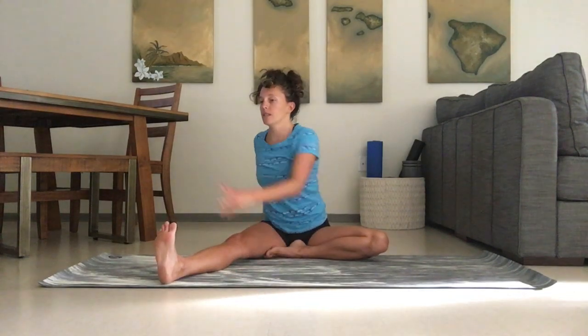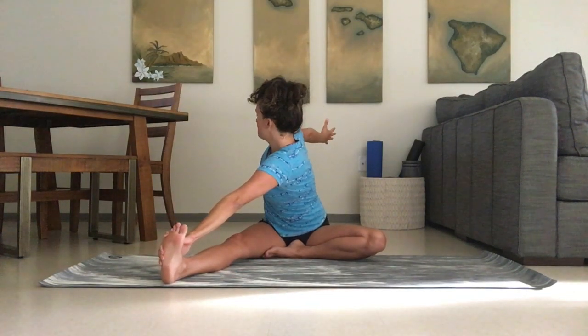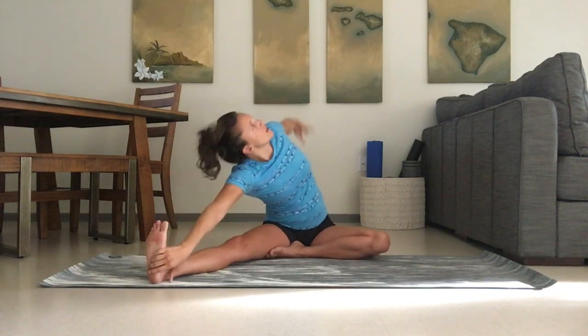Inhale back up. We're going to twist the arm to the outside of the foot, and inhale open up into a twisting hamstring stretch. Inhale back up, and now we're going to take it to the side.